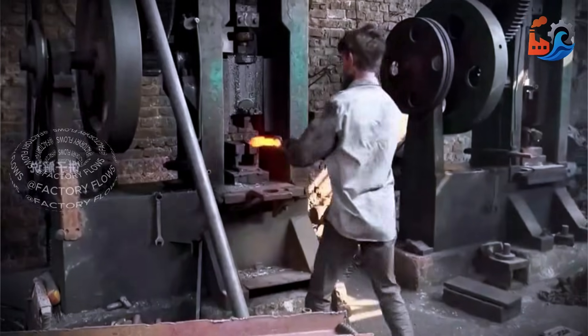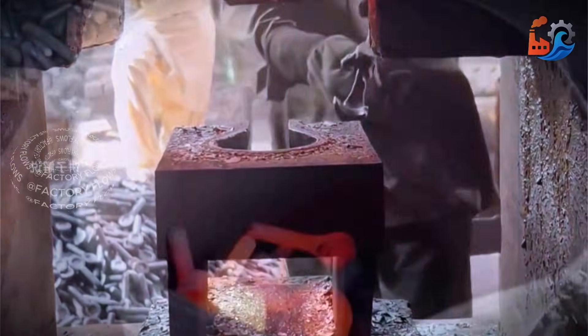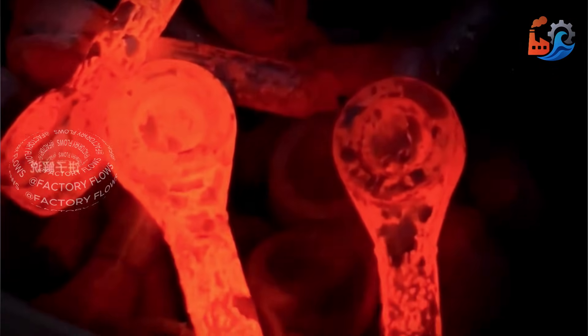Next, it's fed into a stamping press that cuts away the edges, forming the screw blank. After it cools down, the next step can be performed.